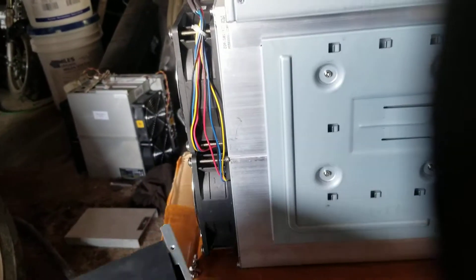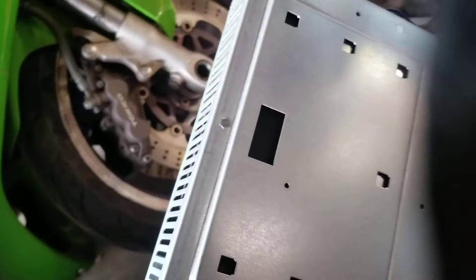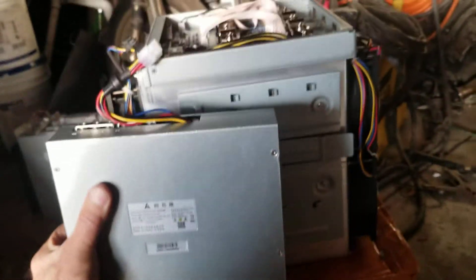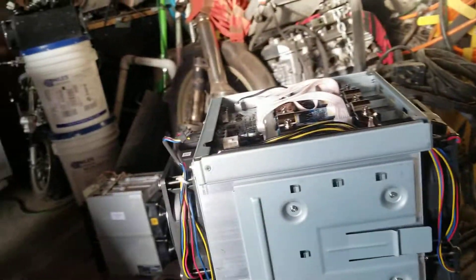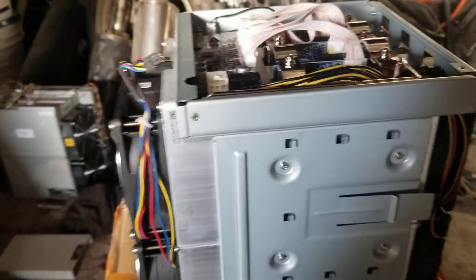Very very simple to replace. You pull that off, take your new one — the new one has these little slots and you just literally push it back on. Very easy. If you have any questions, send a comment down below.